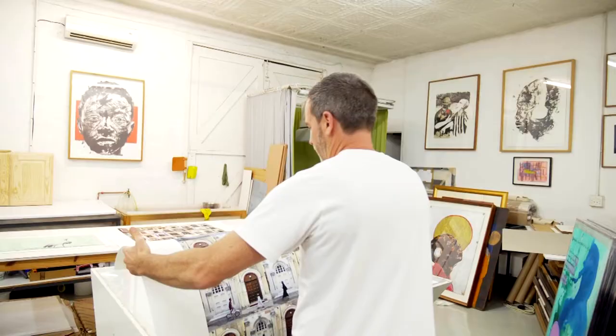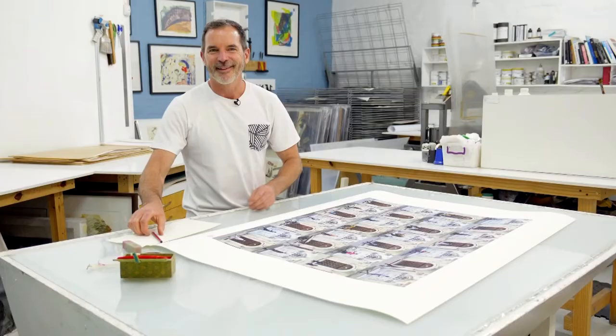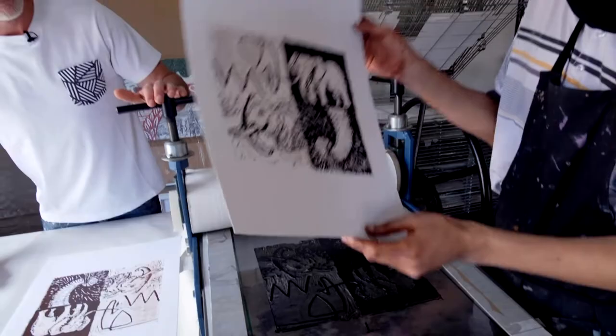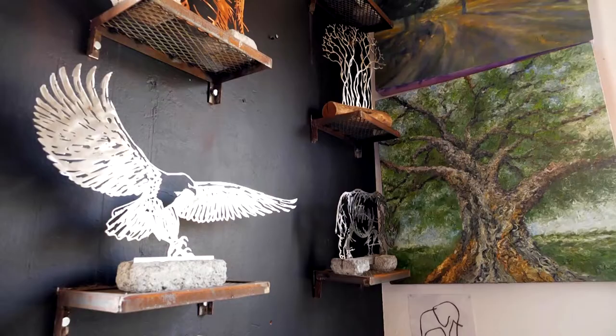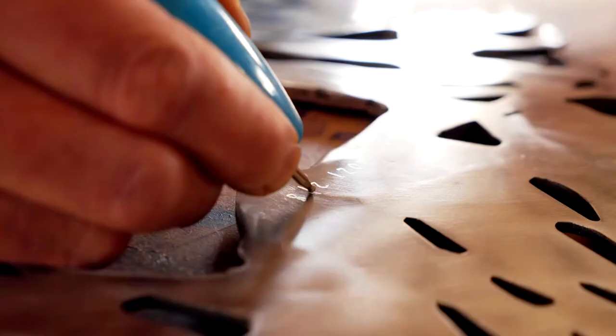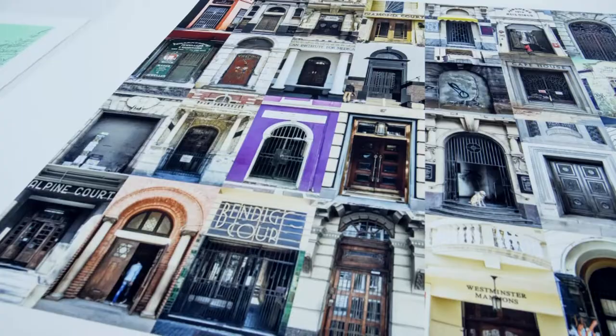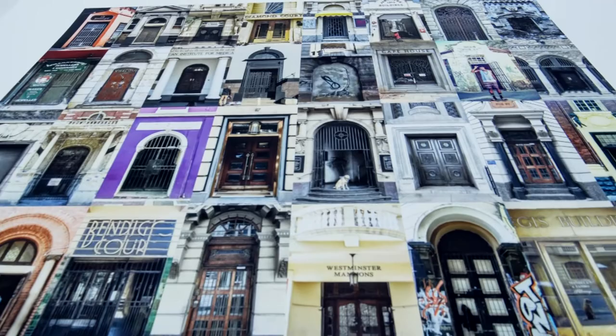Thanks for joining me today. I hope you enjoyed meeting some of the people I collaborate with and seeing the different spaces that I work in. Thank you for visiting my studio. To the artists out there still to make their mark: improvise, collaborate, diversify — and may this be your breakthrough year.